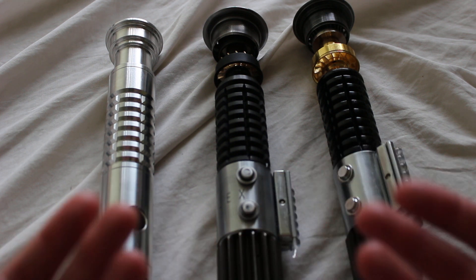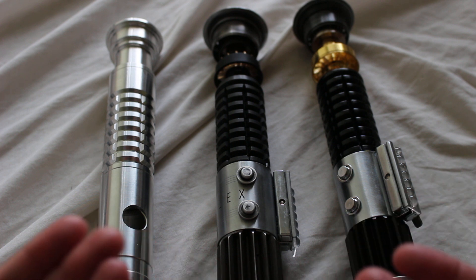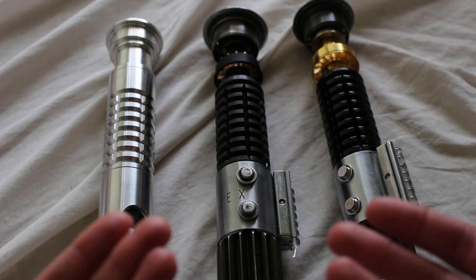What do you guys think of the grenade grip style? Do you like it or not? What do you like about it or not like about it? Feel free to comment below.